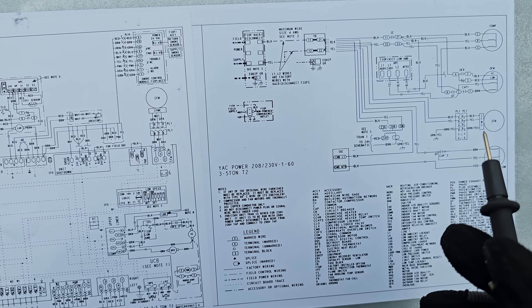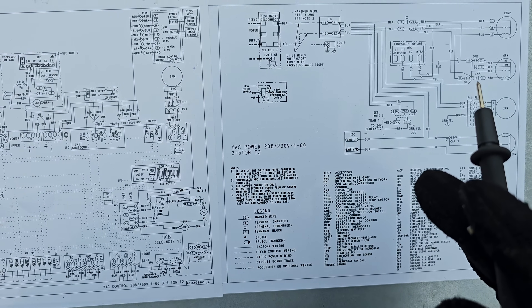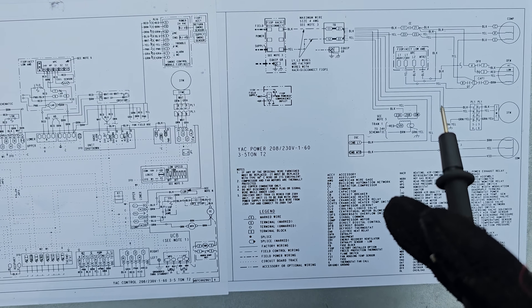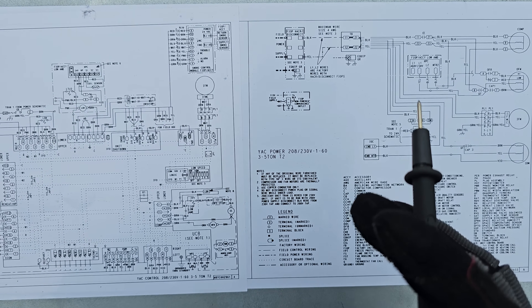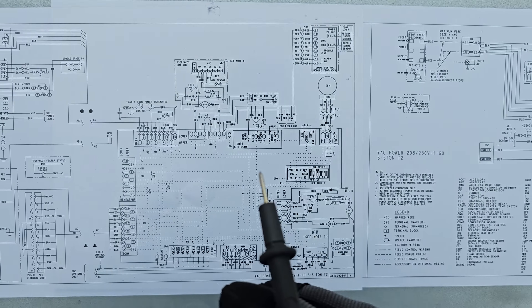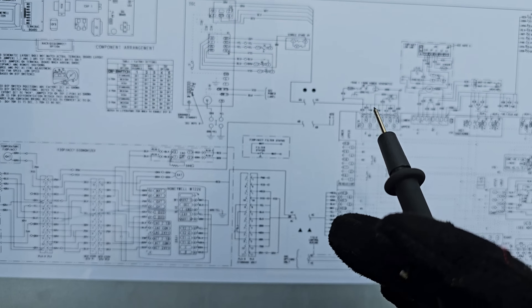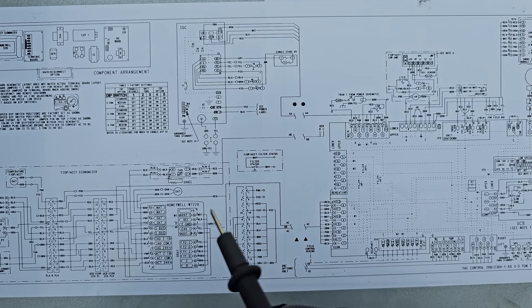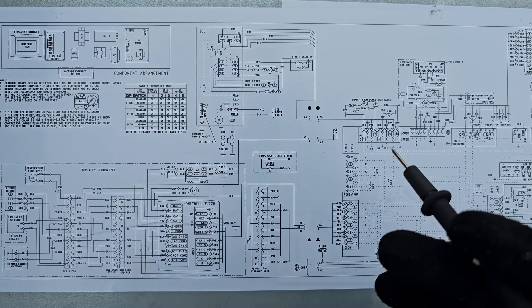The way it's drawn, you've got to first decipher what they're trying to transmit to you - what they're trying to tell you with the schematic or wiring diagram. This is a wiring diagram and you have to first decode what the manufacturer is trying to tell you. After you decode it, that could take hours just to simply decode it. And this schematic is by no means a complex schematic - it's a rather simple wiring diagram.